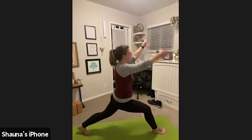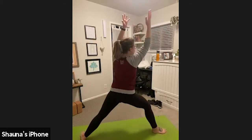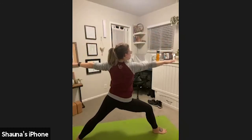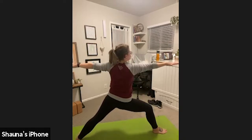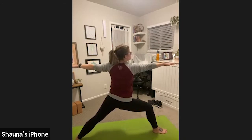Exhale, warrior two. Spin your back heel down. Right arm reaches forward, left arm reaches back. So we have right knee forward, right hand forward, left arm reaching back. Engage both of those triceps. Hold here. Press down through the pinky-side toe of that left foot behind you.